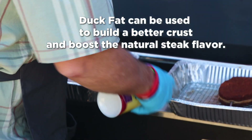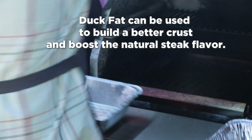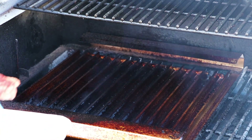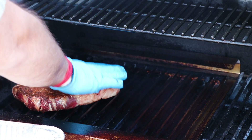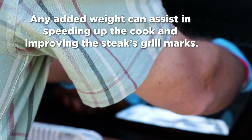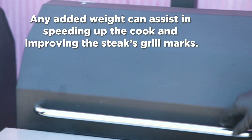Marty's dusting with a little duck fat. The grates are running around 565 to 570 degrees. He puts a nice little press down on the steak just to get good contact. Now he's taking the competition steak — he's got a little weight he's gonna press down on it and cook with that. Now we've got the lid closed and we're going for about a minute and a half.